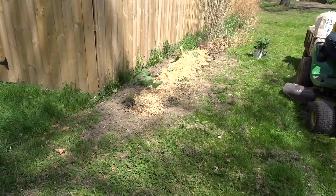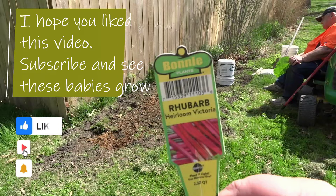So there you have it — six rhubarb crowns planted for the 2022 summer. We'll see how these get on and we'll maybe share it in the garden tour later this summer. I've been Sandy from Parkerlings.com. Take care and God bless. We'll see you next time.